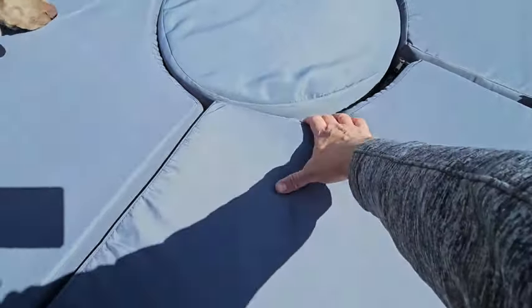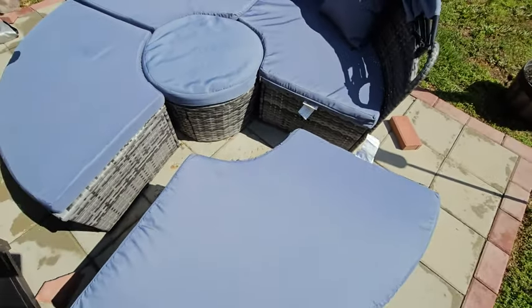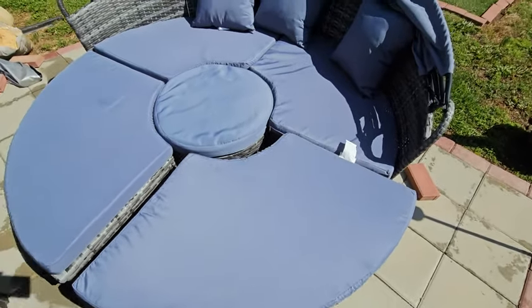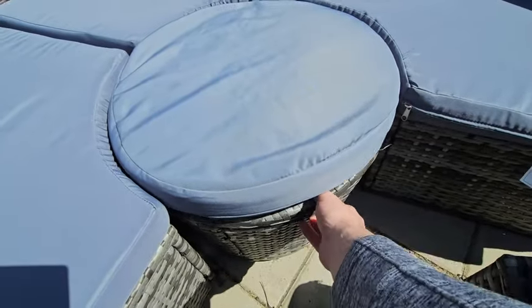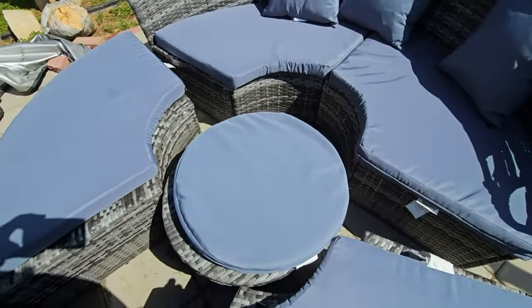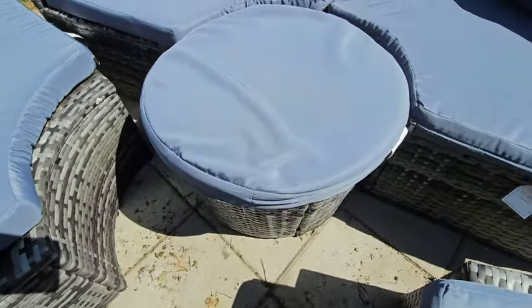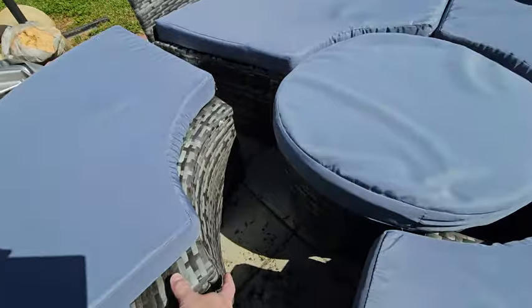It also has these sections right here that you can scoot out and other people can sit on if you've got some people over and need more chairs. The middle section does separate too, which is pretty cool. Once you get those out you can pull out the middle section, and if you want to put something in the middle you can, or even use the middle section as a little table to put food or drinks on if you move the cushion off.